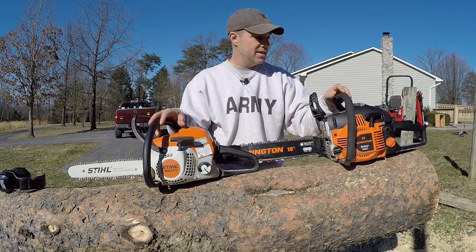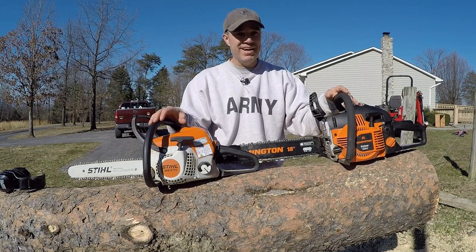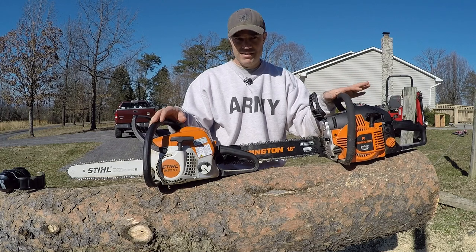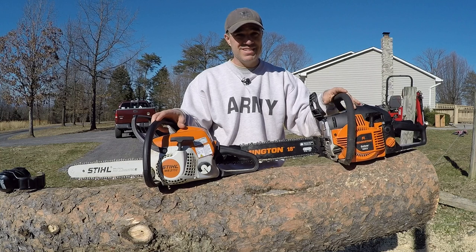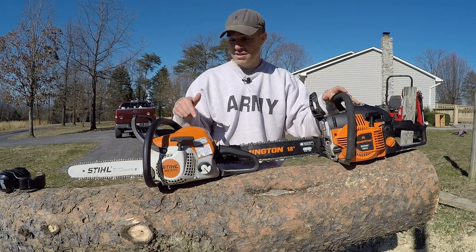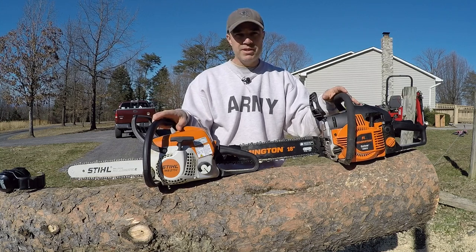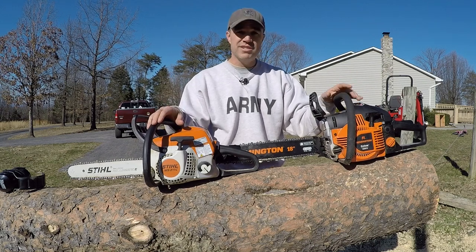I'm not able to finish this tree today because I thought I had more fuel on hand. The Stihl takes 40 to 1 and the Remington takes 50 to 1 — I thought I had fuel for it but I didn't. So I'm out and I'm not going to ask it to finish on empty. Plus it needs a little bit of blade sharpening, which is my fault for not doing that before I started. But I got most of this done, as you'll see in a second.